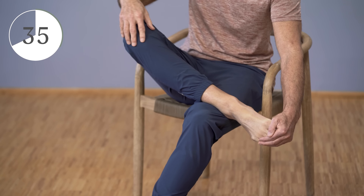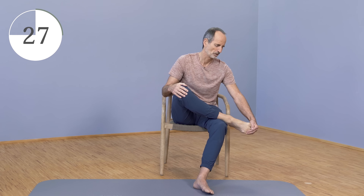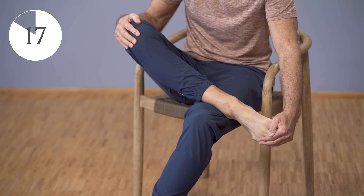Just pull it down. You'll feel it here on the instep, maybe in the toes, maybe here in the front of the shin. Keep increasing it. We now incorporate our breath — breathe in deeply and out deeply. As you exhale, you do a little bit more.